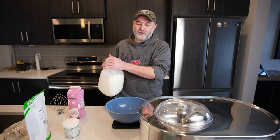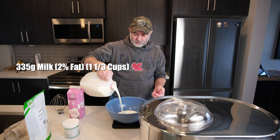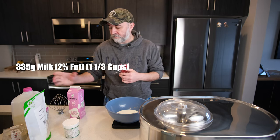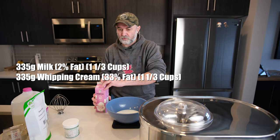In our bowl we're going to need milk - 335 grams. I will put the cup measurements for each ingredient in the description for those that use cups. Also 335 grams of cream.